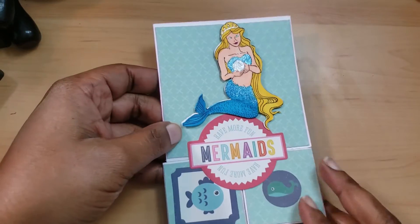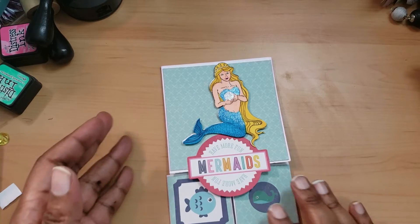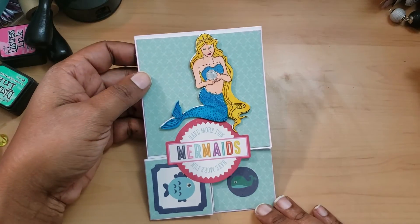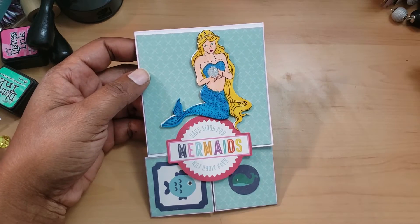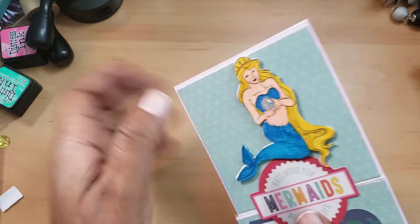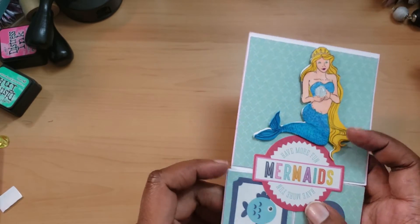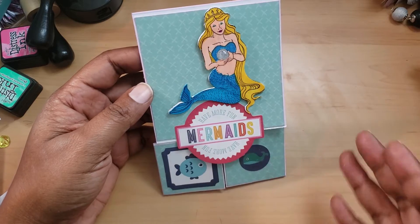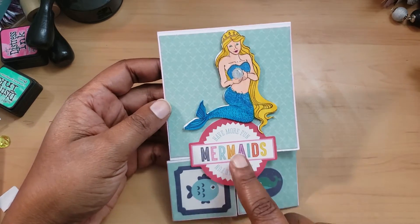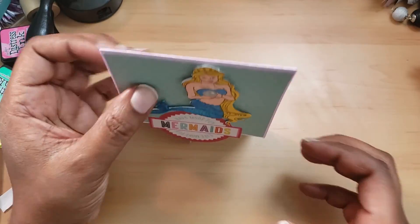So this is the front of the card. I've been working on other projects today as well, so I had a green and pink theme going. I inked around the edges with Picked Raspberry because I thought the colors went well together. I was going to use a different sentiment but I did not.